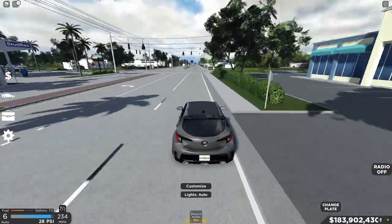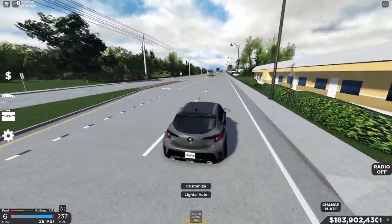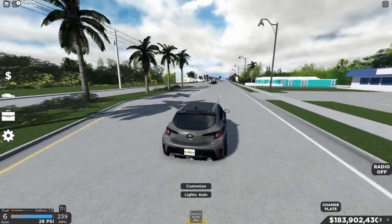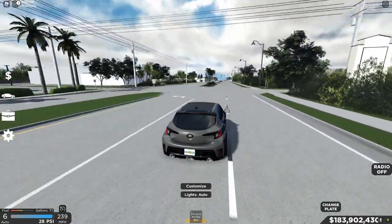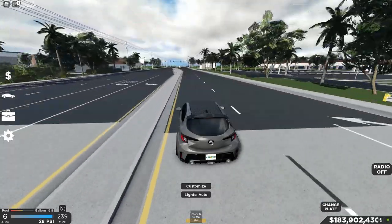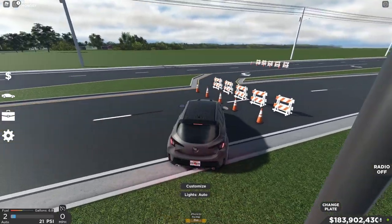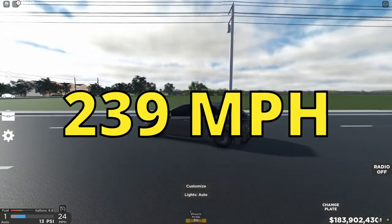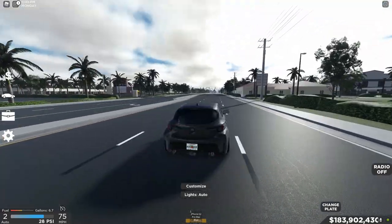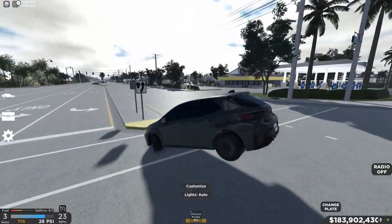This is pretty good for a Corolla hatchback — this is fire! We're coming up to 240. Can we hit 240? It seems to be stuck at 239. We cannot hit 240, so this thing maxes out at 239. Not bad at all! This thing just looks amazing on the road.